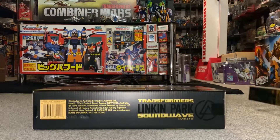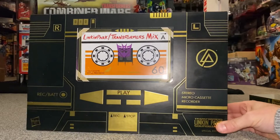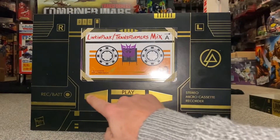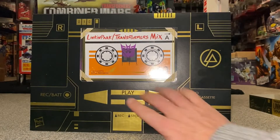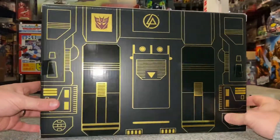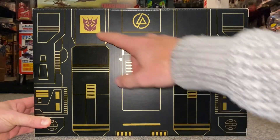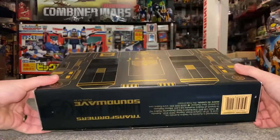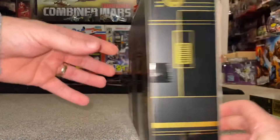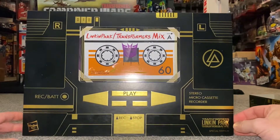We've got lovely deco on this box — it's a really shiny black with gold all over it, and this is actually raised, not just printed on. It looks like a great big Soundwave. You can see the battery case, the back of his arms, the Decepticon logo, and the Linkin Park logo. It was limited to 2,000 pieces when it came out.